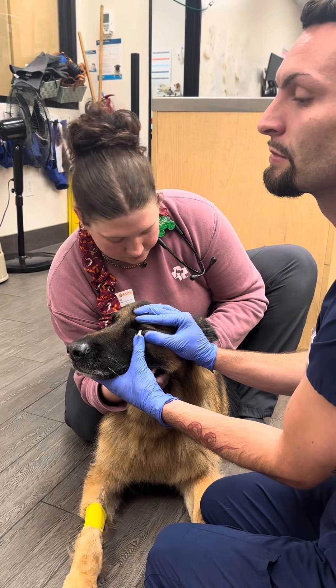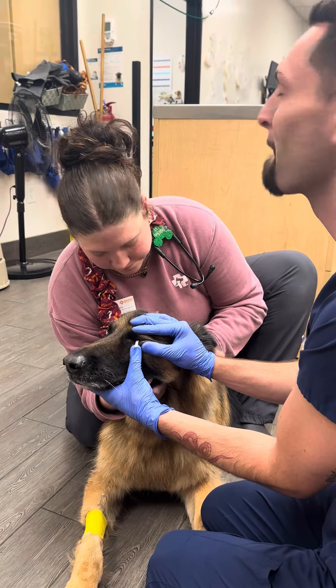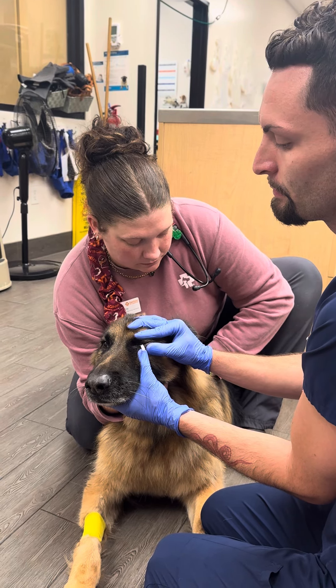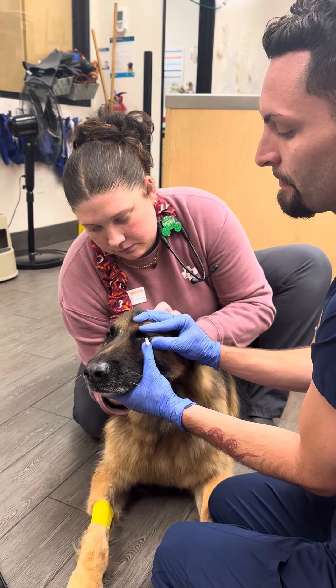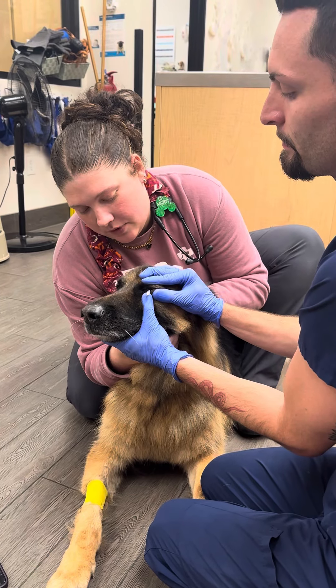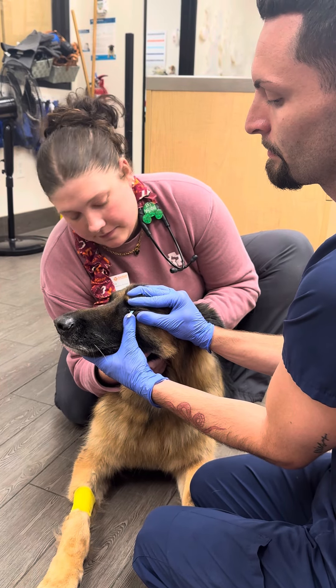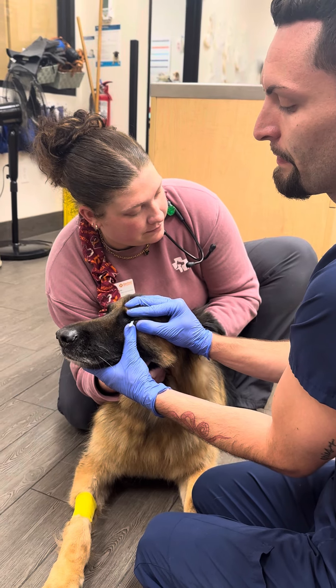And then I will start the timer for one minute. It's okay, buddy. It's okay. Just wait one minute.